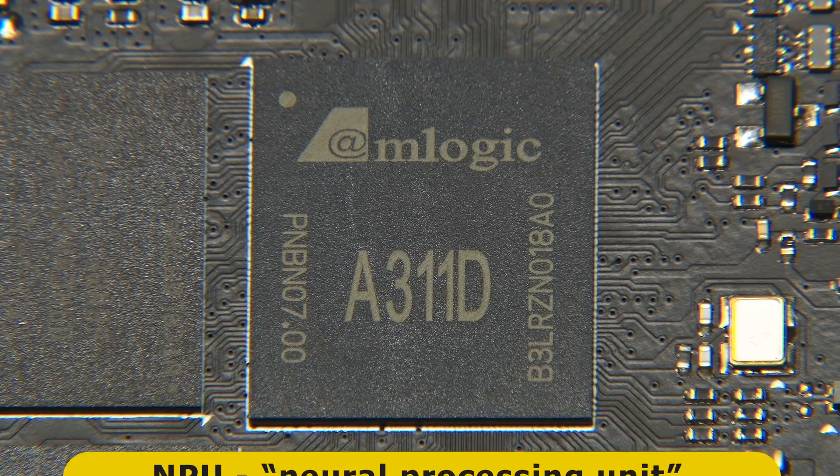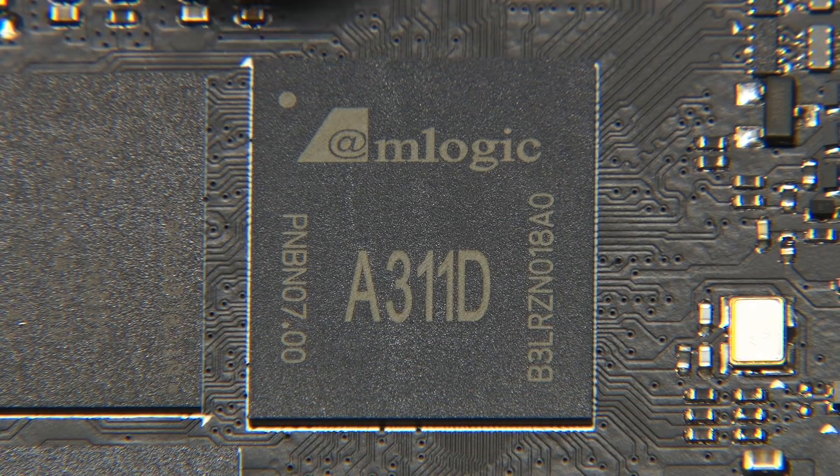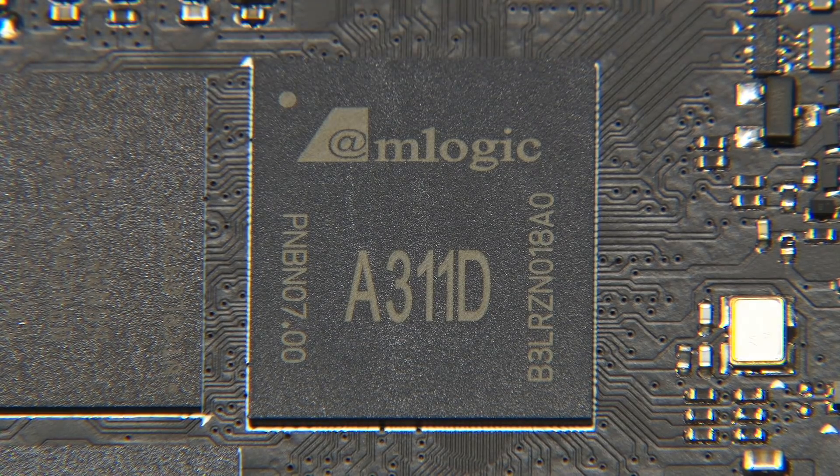What this basically means is we've got, on this chip, an additional processor — in addition to the CPU and GPU — for doing neural network operations, for running neural network inference. Which means this board is going to be very good at things like vision recognition. It'll support all the major deep learning frameworks, including things like TensorFlow and Caffe.